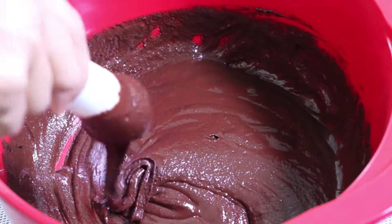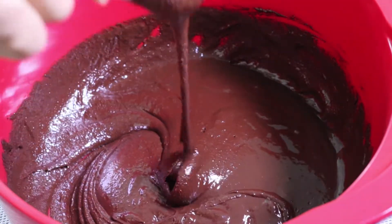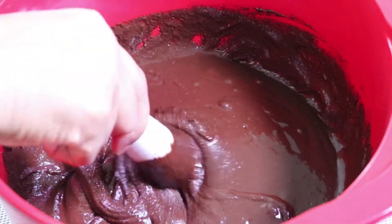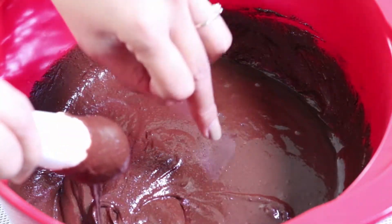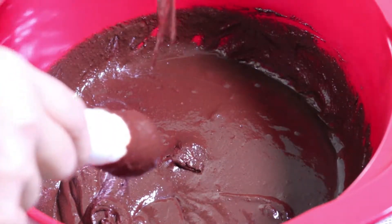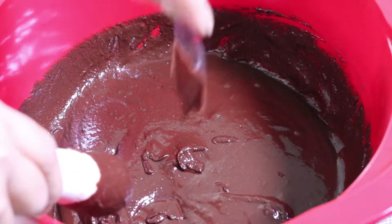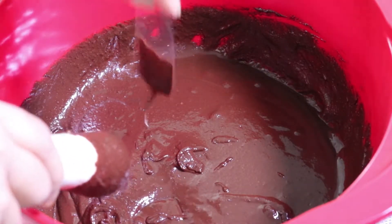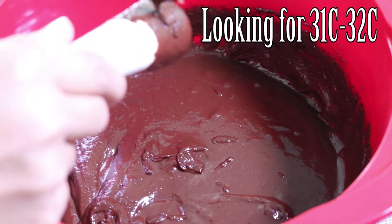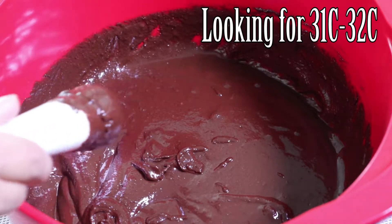As you can see now, it's perfect and the color is beautiful. We have nicely melted chocolate. What we're going to do now is make a taster to see if this is perfectly tempered. I'm looking for about 30 to 32°C, so let's wait a little bit.